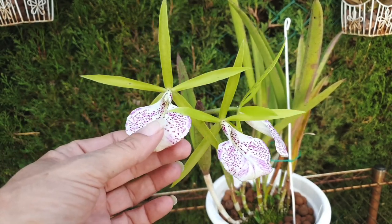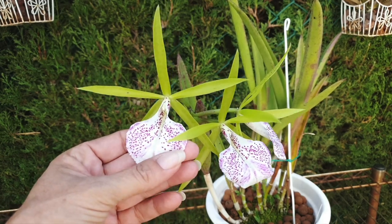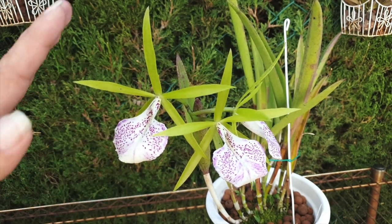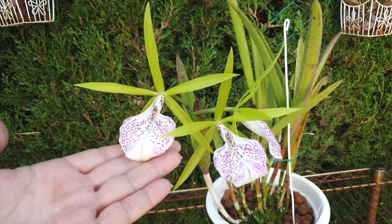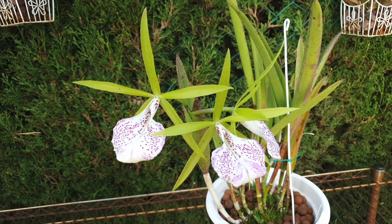The lip is super sturdy with a waxy texture — it's incredibly strong to the touch. The petals and sepals as well, which I'm really glad about because nodosas can flop a little due to the delicate structures of a nodosa bloom. But I like the fact that this cross manages to hold the bloom in a star shape and open.